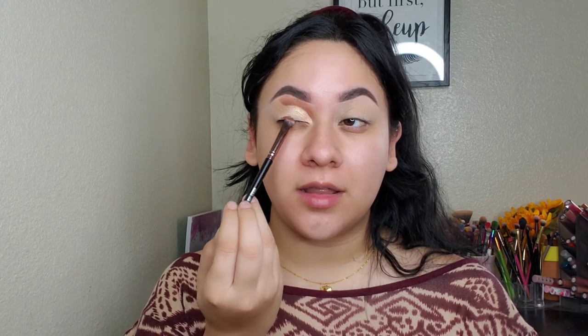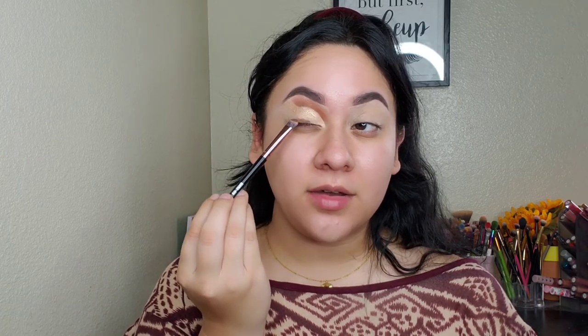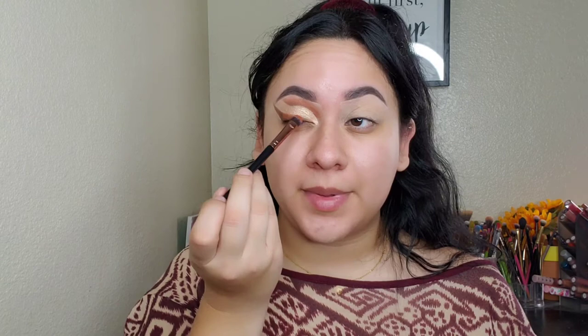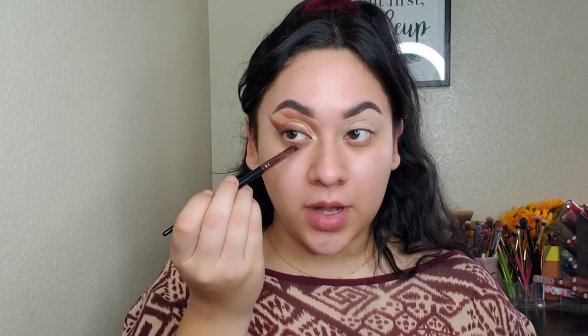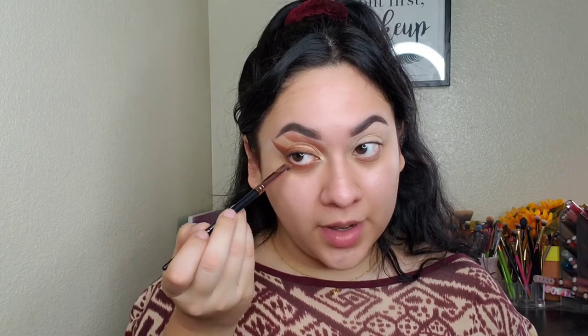Now I'm going in with the shade Shine and placing that on the lid following the shape I cut, keeping it more on the higher part and avoiding down here because we're going to create a liner look with the shadows. This is actually a really pretty shade — it's like a champagne gold. Next, taking that dark brown shade on the lash line and blending it out to become our eyeliner. Then going in with Jasper again to smoke out the brown and blend as much as possible for a smoky liner effect. For the bottom lash line, going in the same order — brown closest to the lash line, then Jasper right under it.